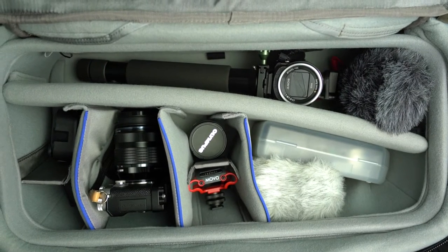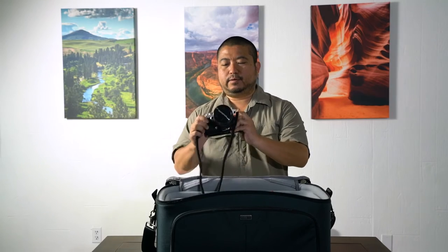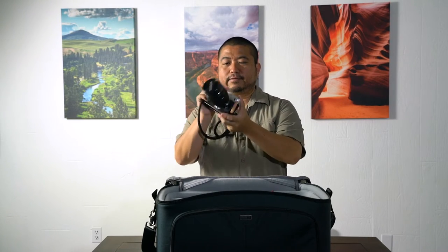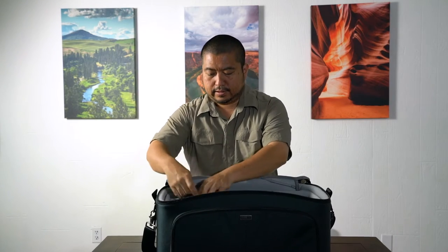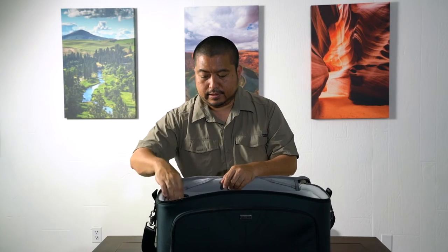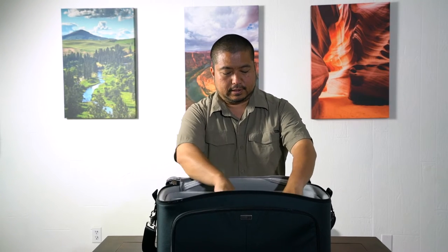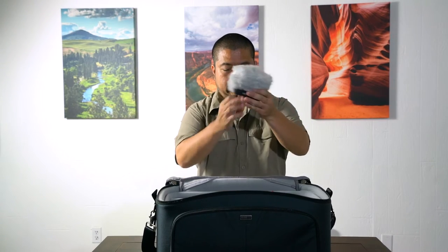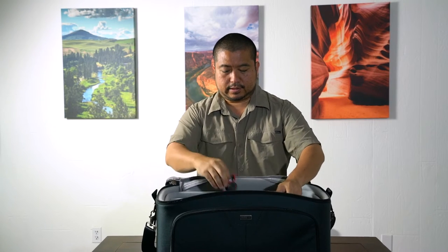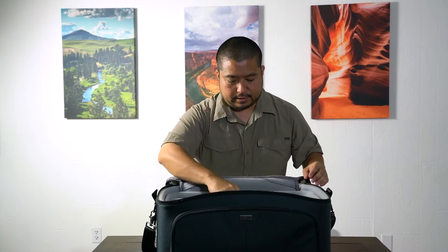The other sections have a lot of room. I have my Olympus Pen with a 12-40 and I don't have anything attached to it right now, but this just fits right in there. I have a little LED light, a GoPro, a Zoom H5 recorder with the little dead cat, and then a shock mount so I can put this on the Olympus. And then I have an extra Olympus 9-18 lens here.